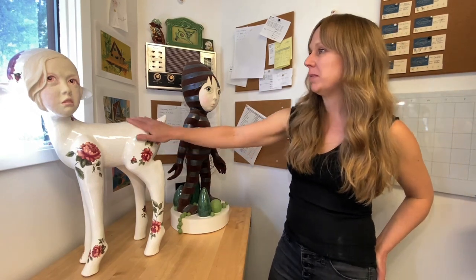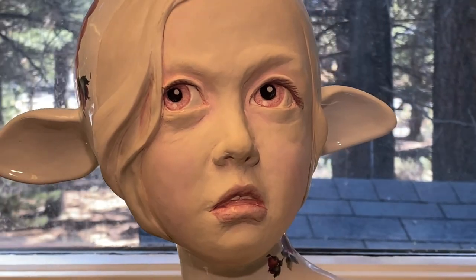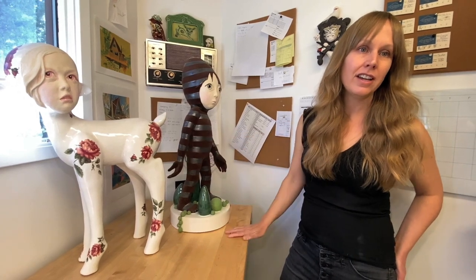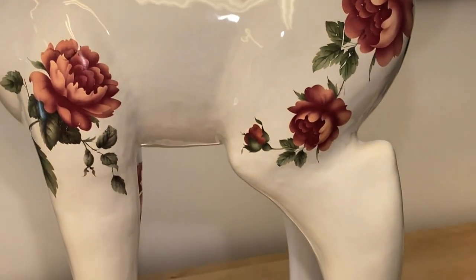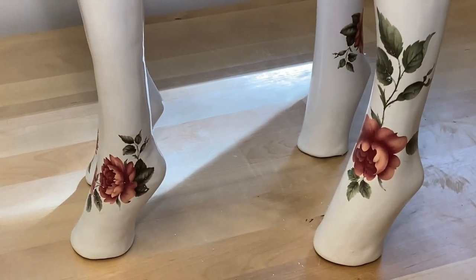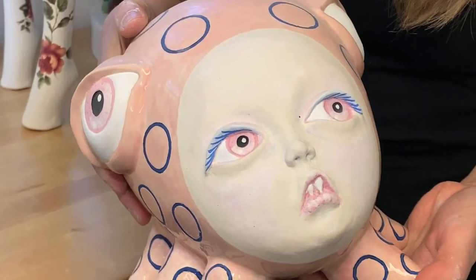A lot of my pieces focus on surface details. This one has vintage decals, this piece has fired-on glaze, and this fuzzy surface is called flocking. I'm really interested in those candy-coated surfaces that I can get with ceramics.